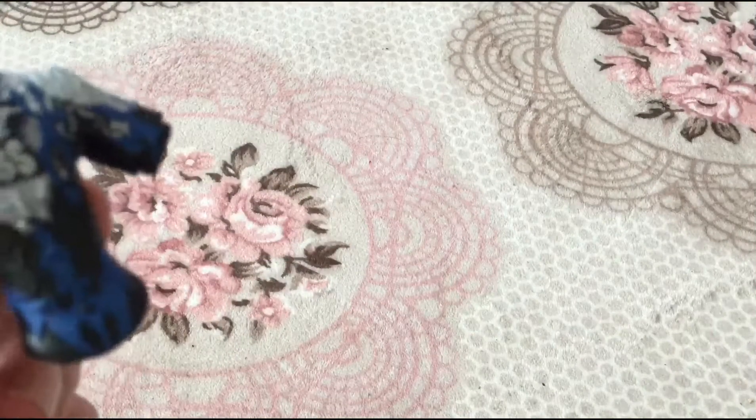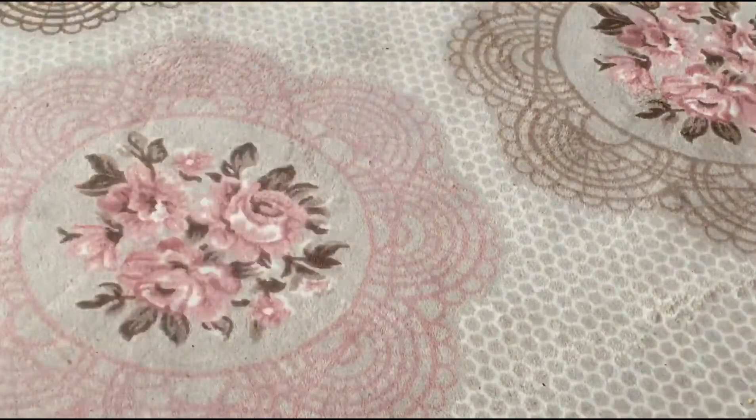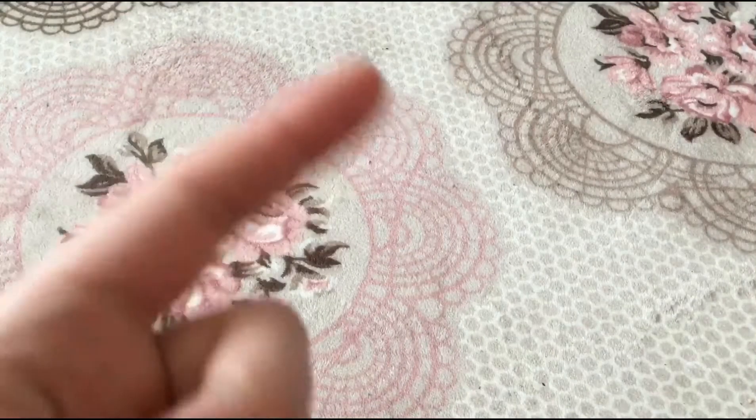Mattel, if you're watching this, please give us a cloth jacket — it would legit help us in the future.